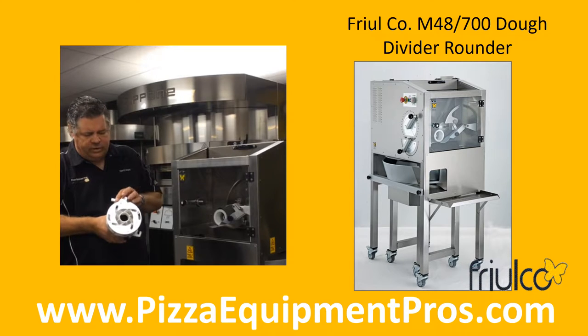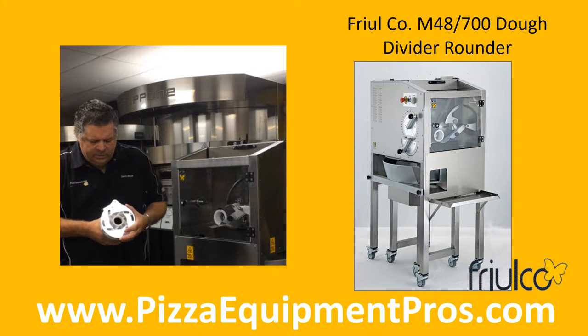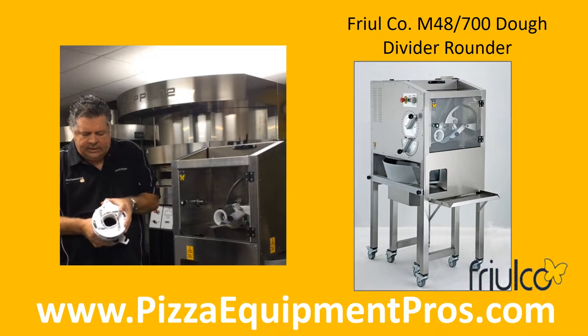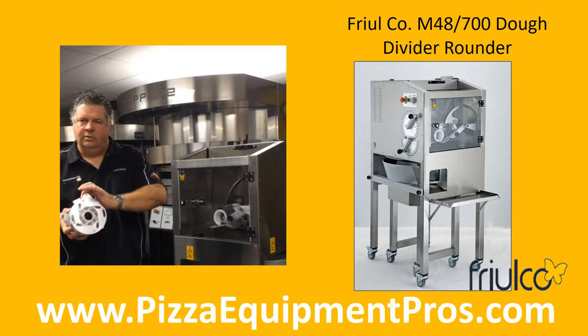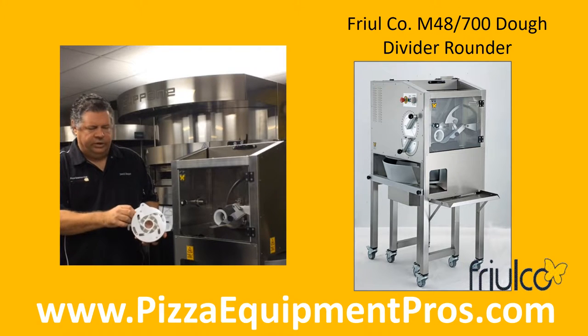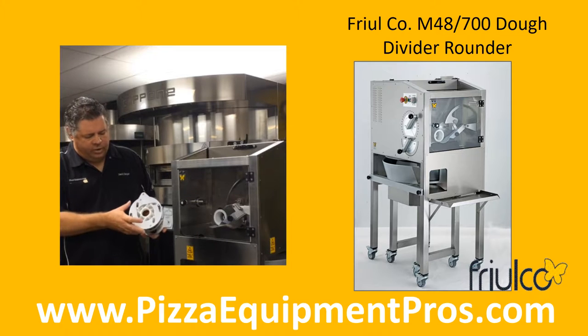The adjustable cone attaches to the lever on the top of the outside of the machine with a connecting pin. It is designed to be adjusted to run larger dough balls and then tightened to extrude smaller, as low as 2 ounces. This is an option available for those wishing to do dinner rolls and small balls of dough.